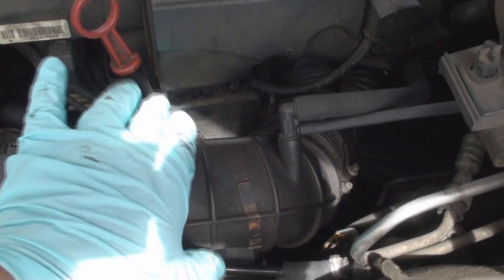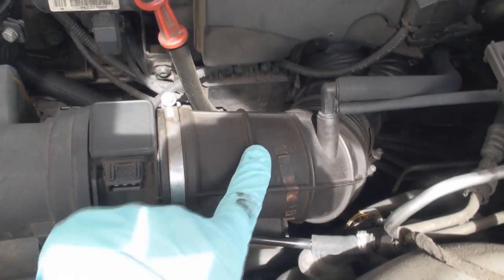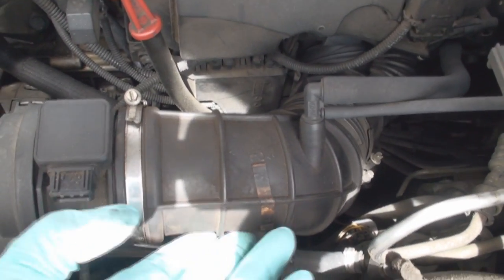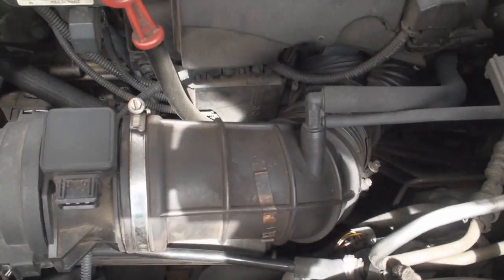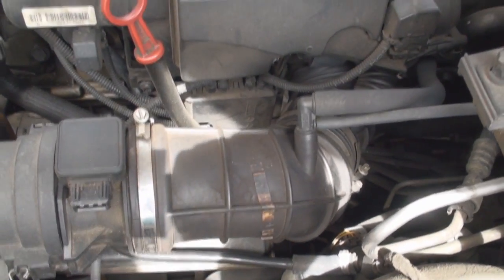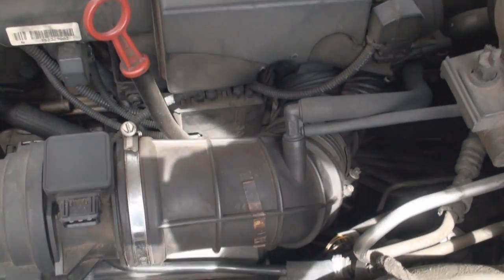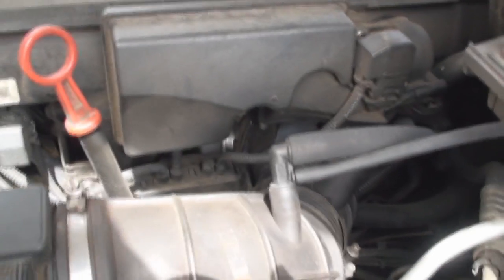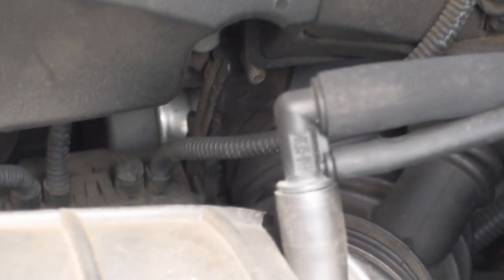I suspected that this thing is probably the cause of it. You don't always see the leak, so you've got to reach underneath sometimes and feel it. You can spray WD-40, carb cleaner, you can use propane — all sorts of stuff to try to find these leaks. But this one was blatantly obvious. When I got down here, let me kind of zoom in.